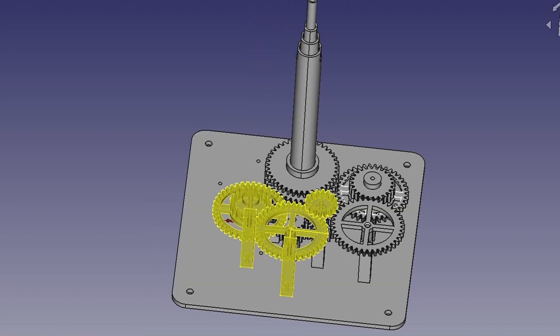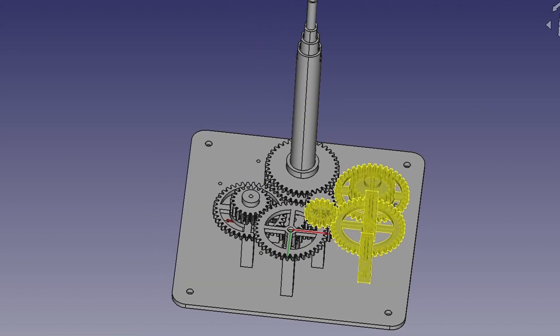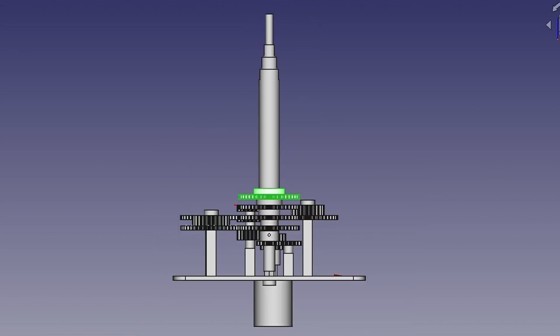I'm planning to improve this scheme so that students can assemble the model themselves, with more markings on the gears and other parts. Thank you.